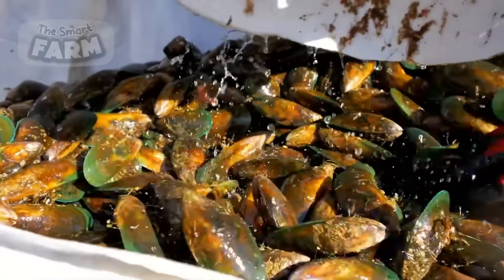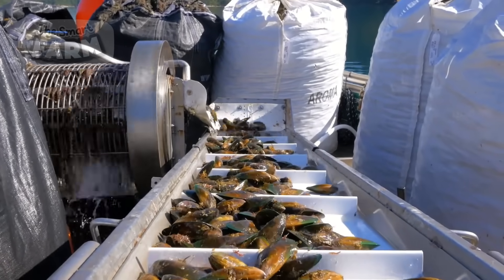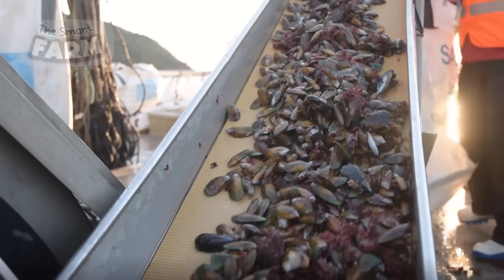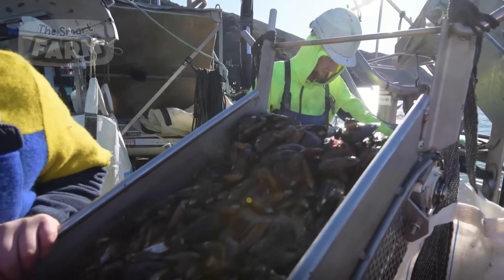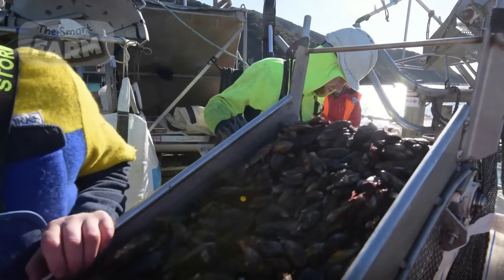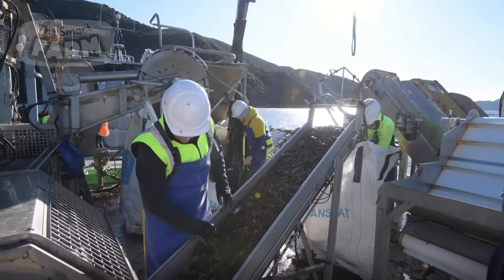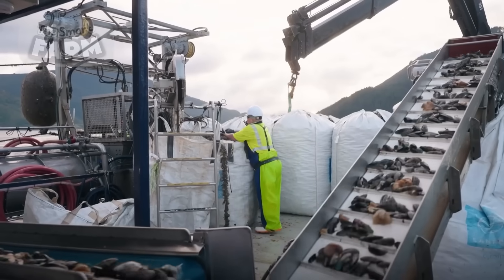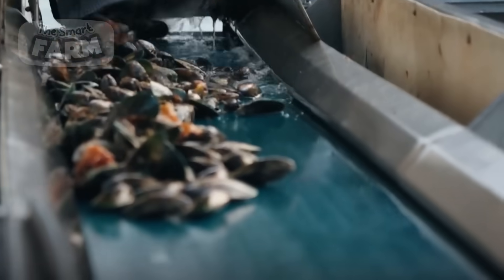Conveyor systems on boats are essential for efficiently handling the vast quantities of mussels harvested from the sea. These conveyors receive the mussels directly from the harvesting equipment and transport them through the various processing stages on the boat. The conveyors often include primary sorting areas where debris and unwanted materials are manually or automatically removed, ensuring mussels are processed quickly and efficiently.